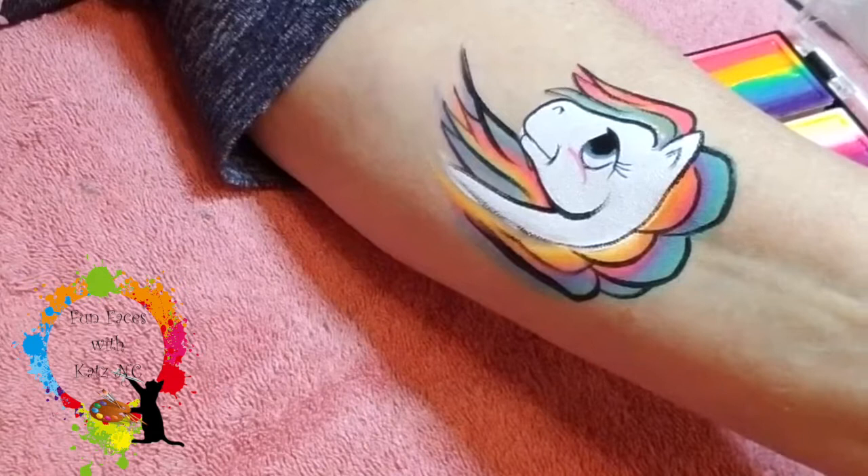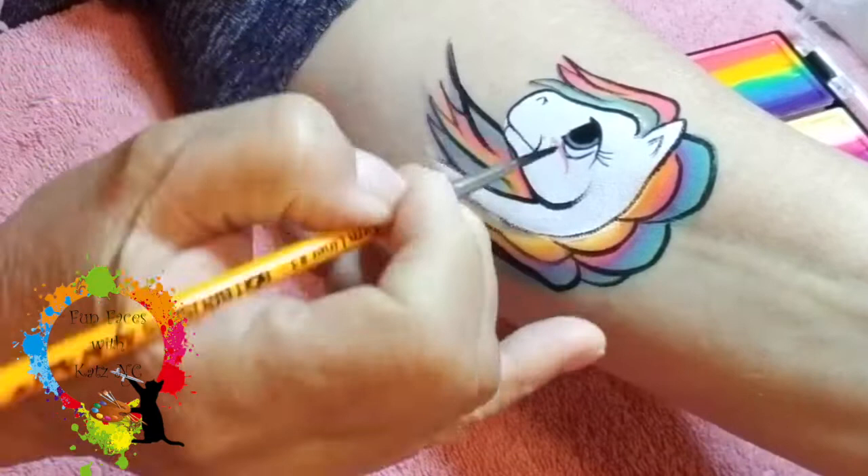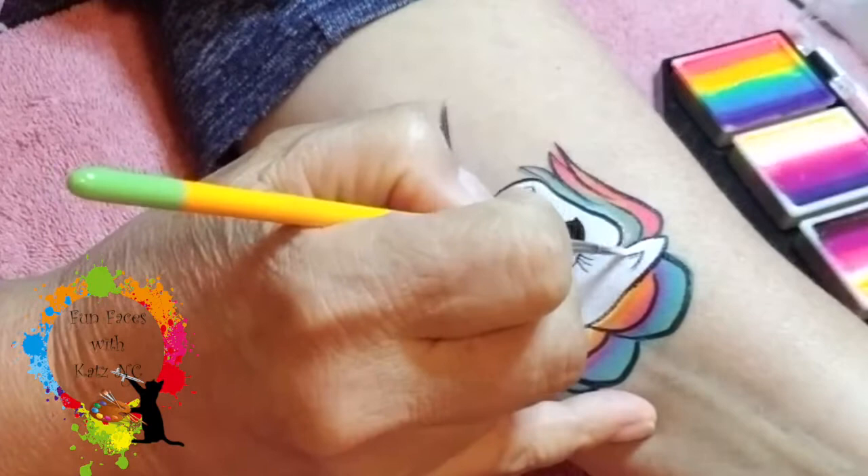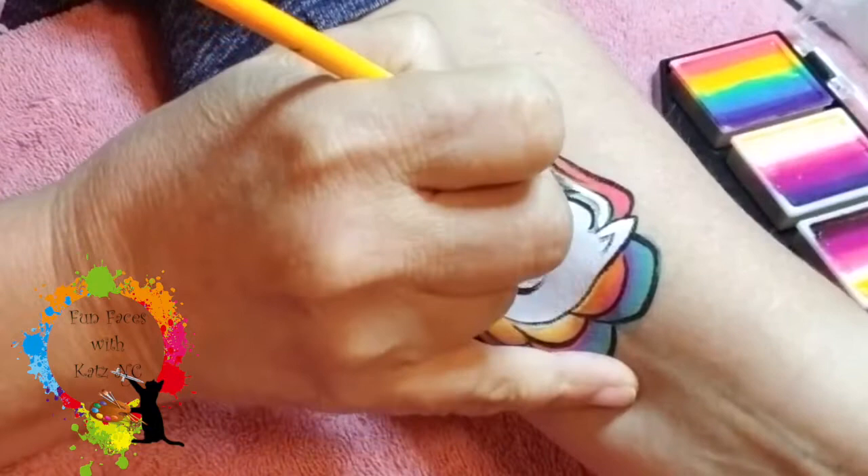And then I'm going to come back with the black and redefine that eye just a little bit. And then once I get that eye defined, I'm going to come back and put two white dots right there on the eye. And then I am basically going to go ahead and do the highlights within the mane, just because it makes it pop and I think it makes it look pretty.